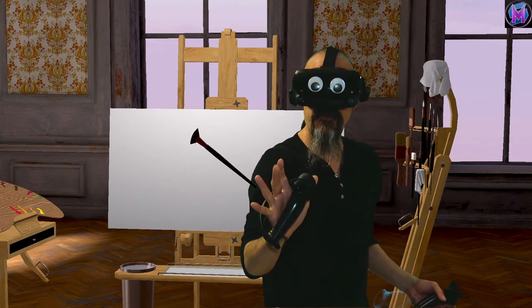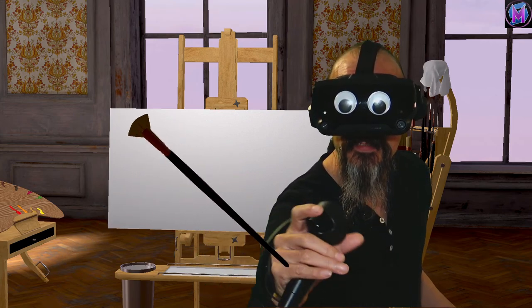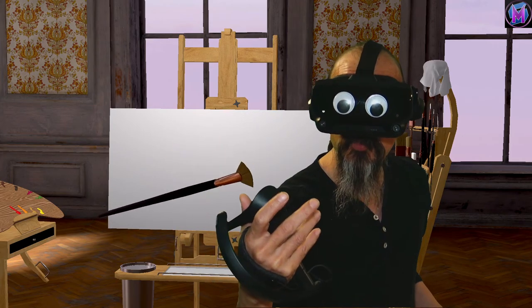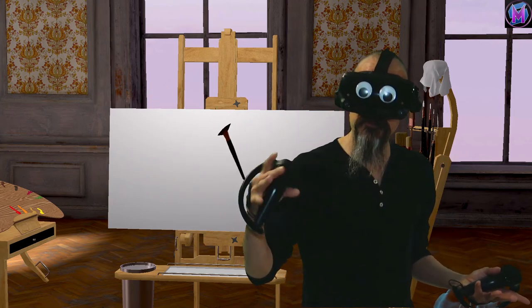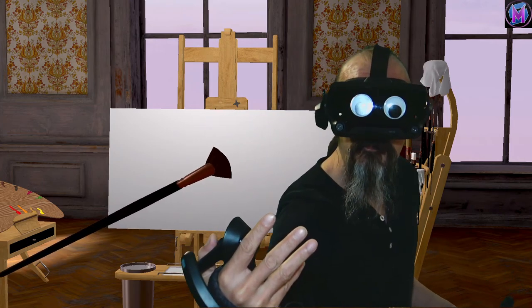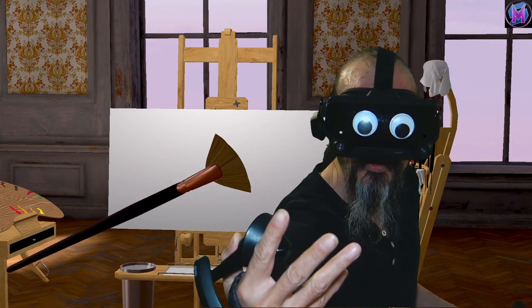This brush has a lot of different variations. If you move your thumb controller left and right, you'll notice we have a smooth and a bristle version. The pale version is the smooth brush and the dark version is the bristle fan brush. The smooth version gives a little more of a blend and smooths the colors, whereas the bristle fan brush shows a lot more brush detail — the actual bristles when you paint. You can also move the controller up and down to make the head of the brush bigger and smaller, and both the smooth and the bristle have larger and smaller sizes.